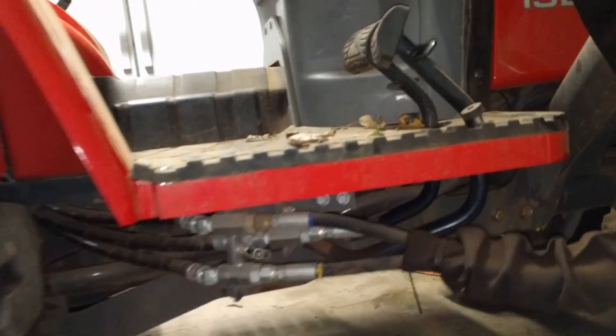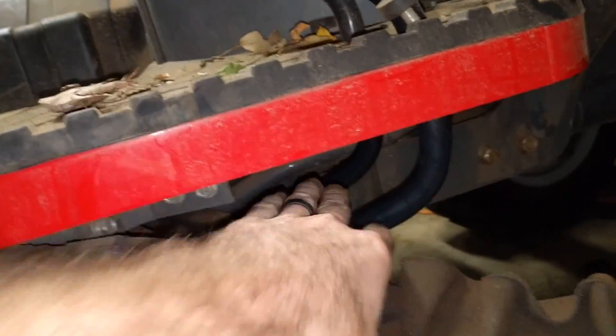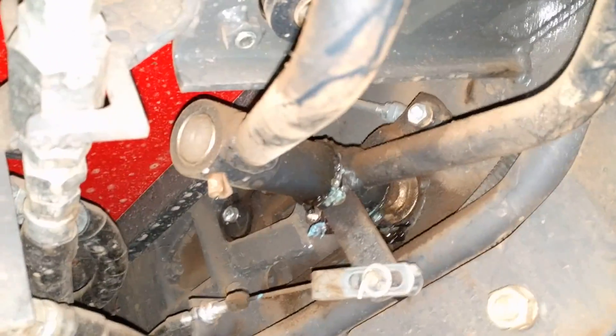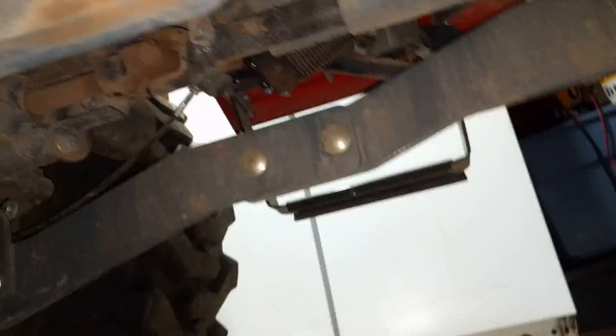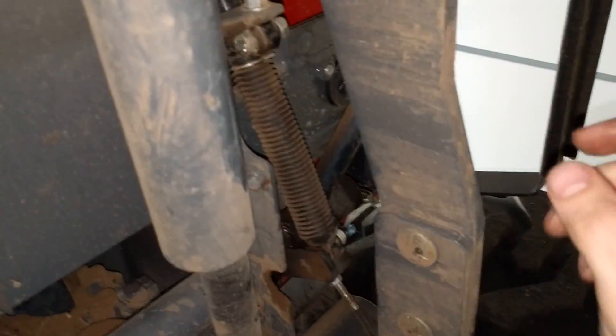If you go underneath the center of the tractor and follow the linkage from the pedals, you'll see it mount onto a shaft which actually goes through the tractor all the way across — I'm assuming that's part of the transmission. It's right under here and it goes over to a shock over here.